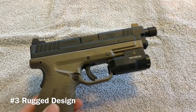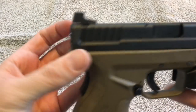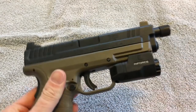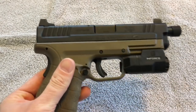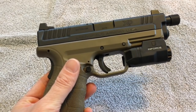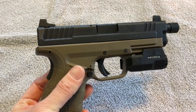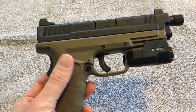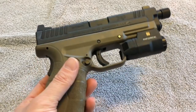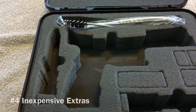Number three is rugged design. This thing is built like a tank — the majority of it is made of metal. The trigger, sights, grip safety, and magazine release are all metal. Yes, that adds weight, but it also adds durability. Whether you're dropping it, running through the woods, or dealing with a hostile environment, this thing is stout. You don't have to worry about it breaking when it falls — it is sturdy, sturdy, sturdy.